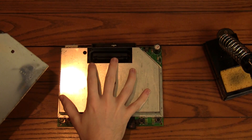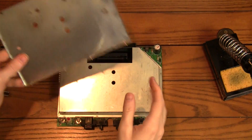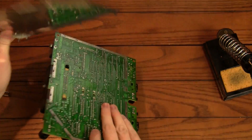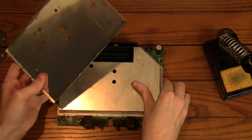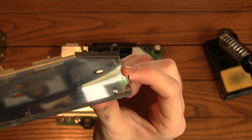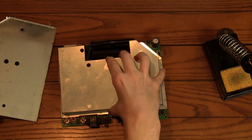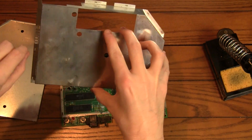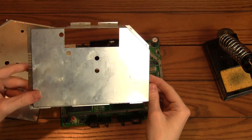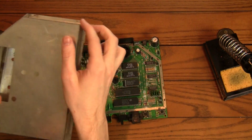Now once you get the case off, you're going to want to take the shielding off here. There's another piece on the other side of the board — it sort of sandwiches everything in there. The only thing holding it on are these little tabs on the side. They come up through the board and then go into this top board here and are just twisted. So all you need to do is untwist them and then use a small screwdriver to gently lift the shielding away.